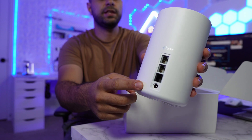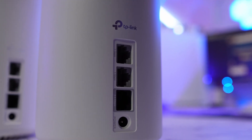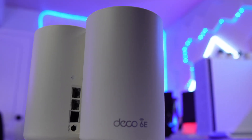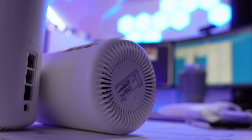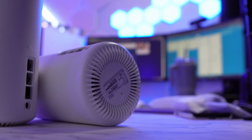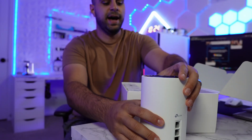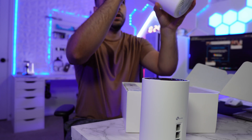On the back of the unit you get the power plug, the internet input coming in from your modem, and two ethernet output ports — which is really nice. The design is super cool. I'm also interested in the cooling: there's this open hole and the unit is raised slightly off the surface, which means a lot of air will be flowing through, keeping the unit running cool.